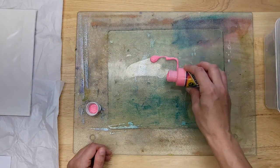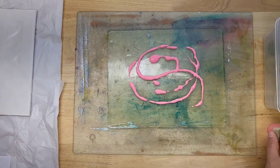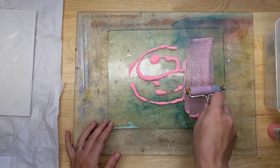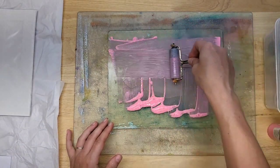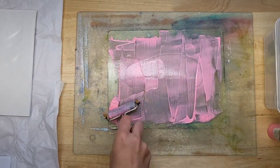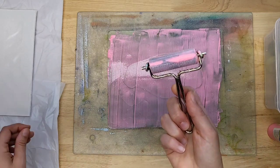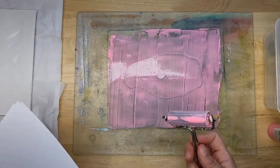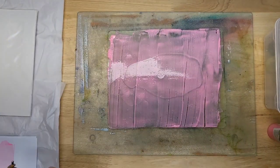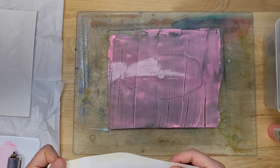I'm going to pour a little bit out here on my plate, so we're going to start with pink. I have my brayer here — I'm just going to spread it out to create a layer of paint. I did bring some scrap paper that I can roll off the excess paint, and I'll be able to use those as backgrounds later on. Now we just have a plain pink background to start with for this envelope.